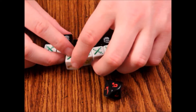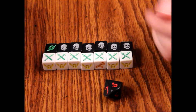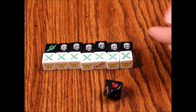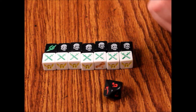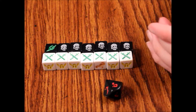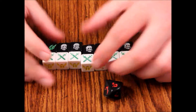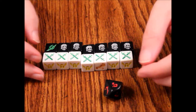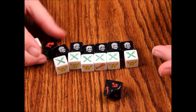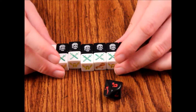They're basically just D6s with unique symbols on them, so you could recreate them — create a number system, put it on a sheet of paper, and say the skull is a one, the dragon is a two, that sort of thing. It's kind of a pain to lose one of these unique dice. They're decent quality though, pretty good rolling dice, and pretty evenly weighted it seems.